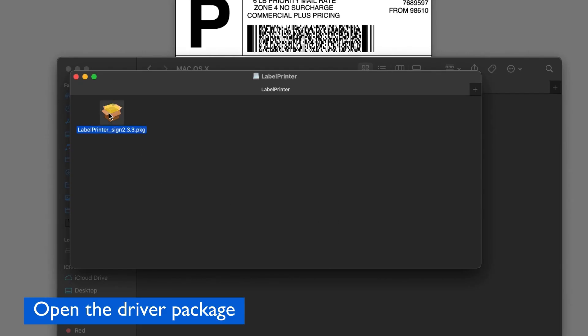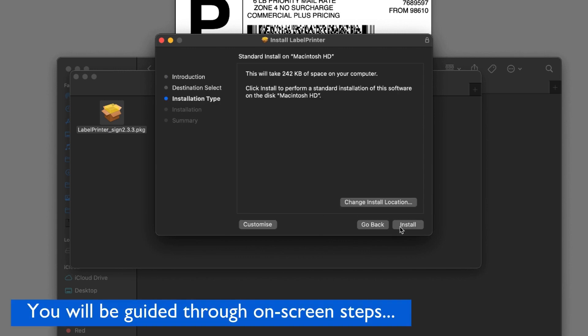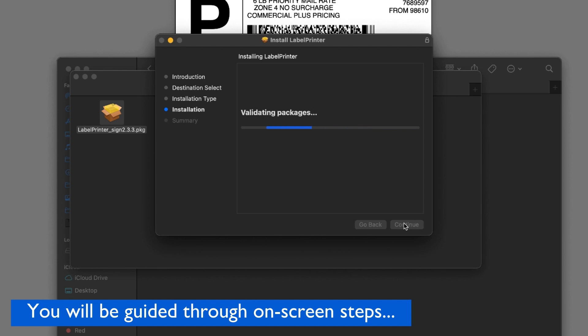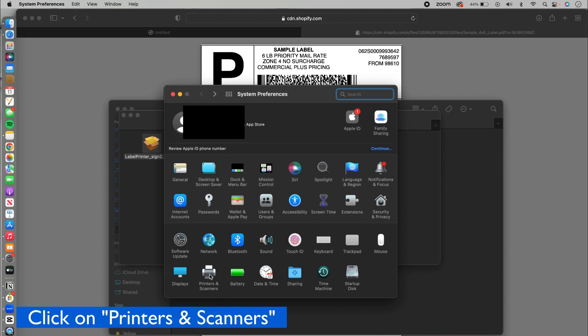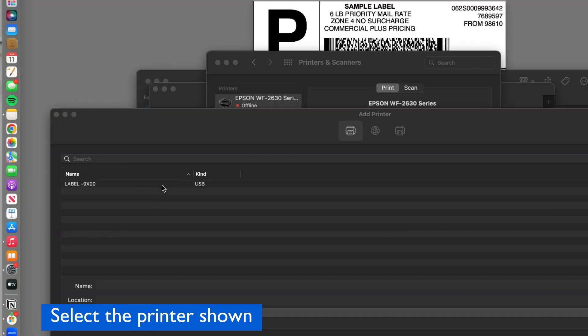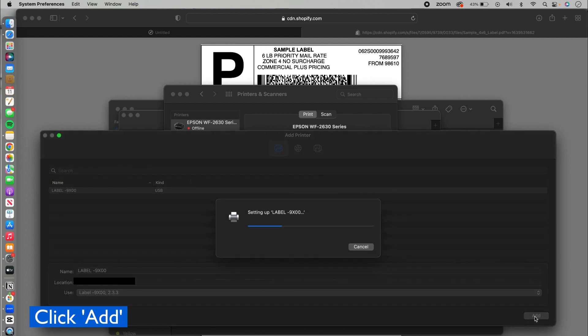Open the driver package and you'll be guided through the on-screen steps. Just press Continue to proceed. After the installation is successful, open your System Preferences and then Printers and Scanners. Click the plus icon on the bottom left, then click on the label printer that has been shown, and click Add.